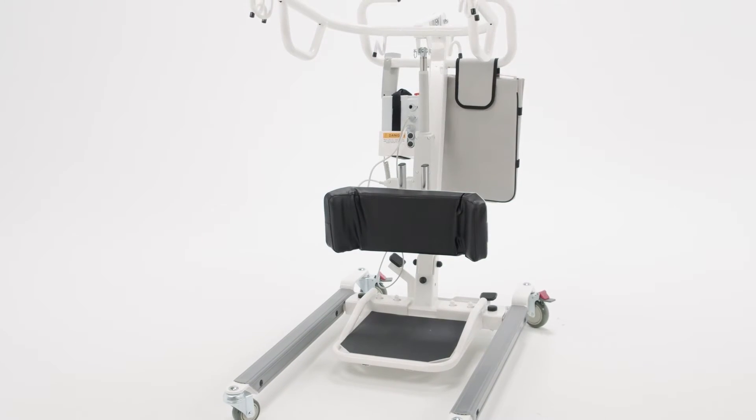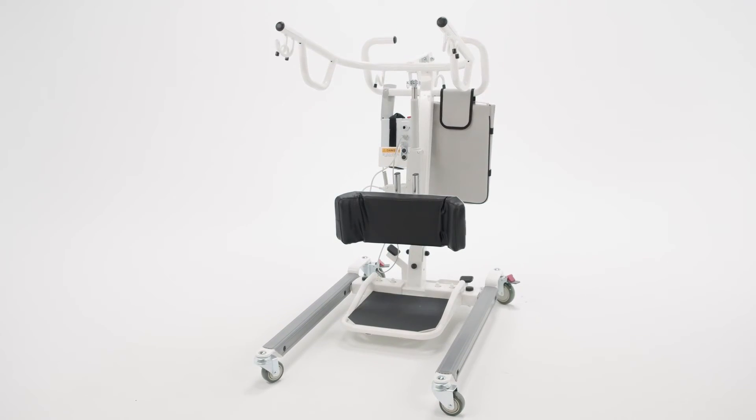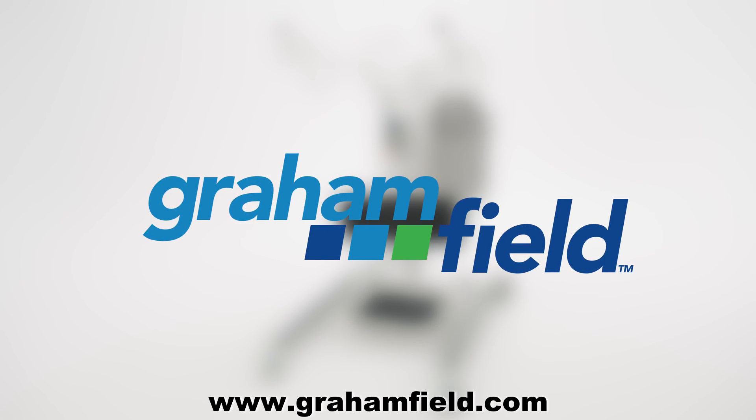For more information on the Lumex LF-2020, please refer to your instruction sheet or visit gramfield.com for additional information.